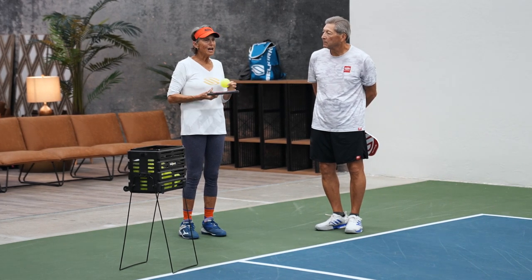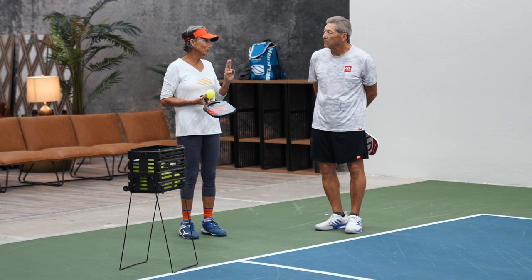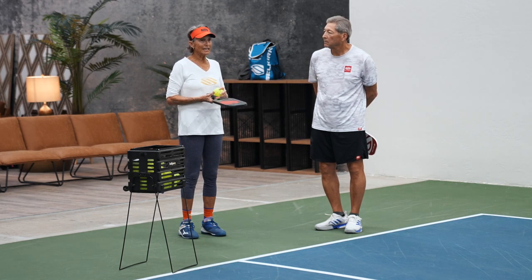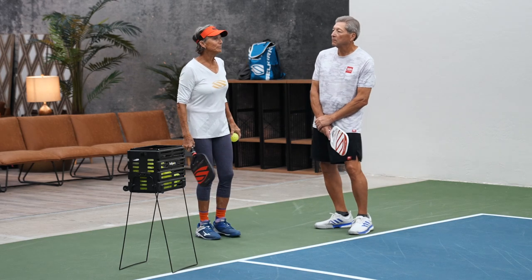You allow yourself one, maybe two max missed serves per match. When you get to two, forget it — if I get to two, I go, nope, I've got to get it in.